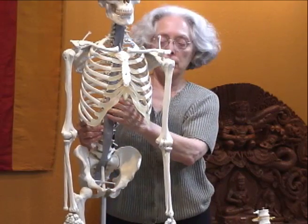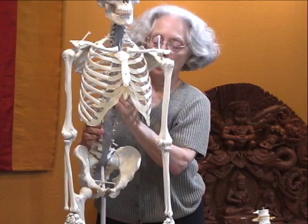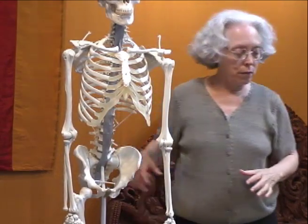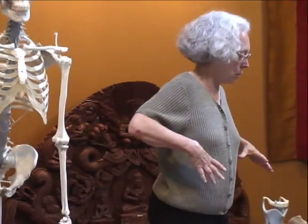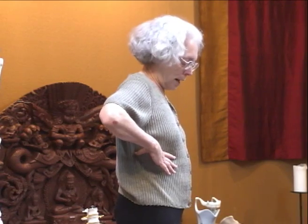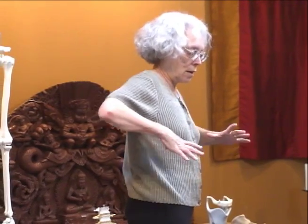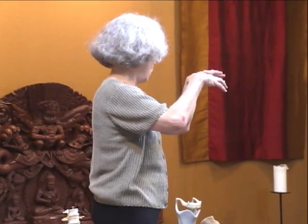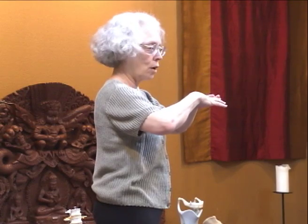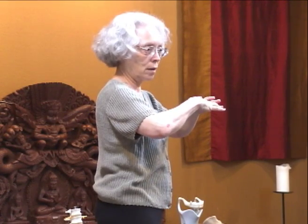So this is both a review and an introduction. When we feel the diameter of the breathing — this widening and condensing in this plane — if you have a dome and you widen it, it's going to lower. It doesn't flatten; it's just lowering the dome.